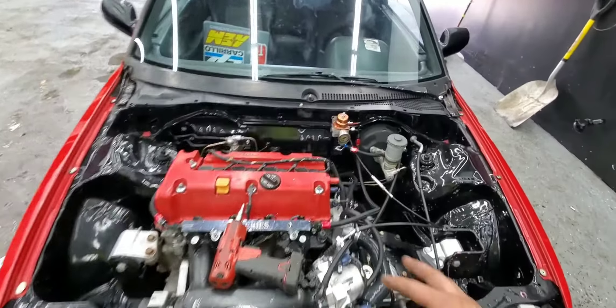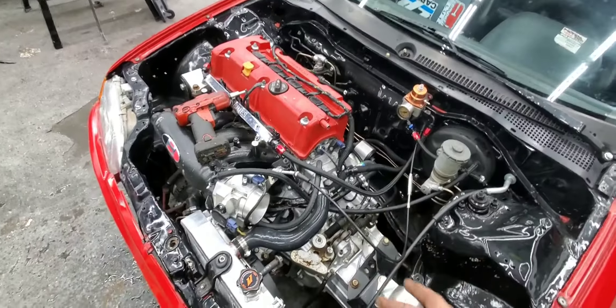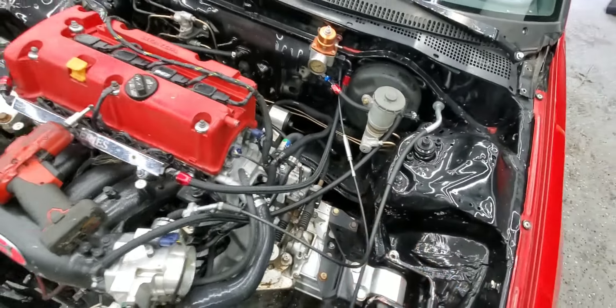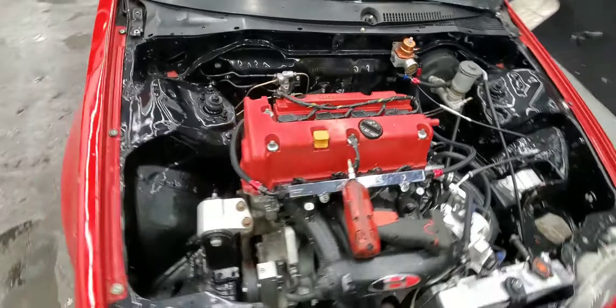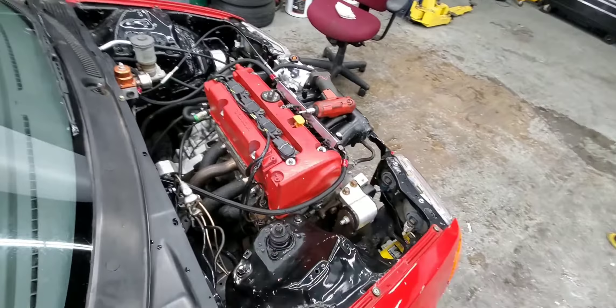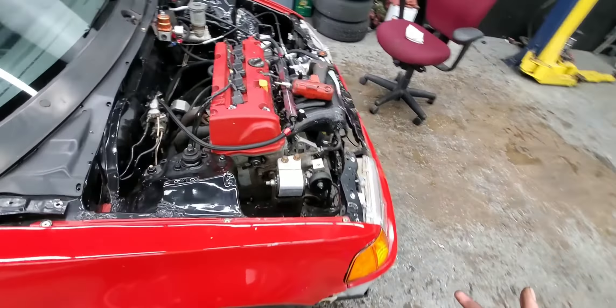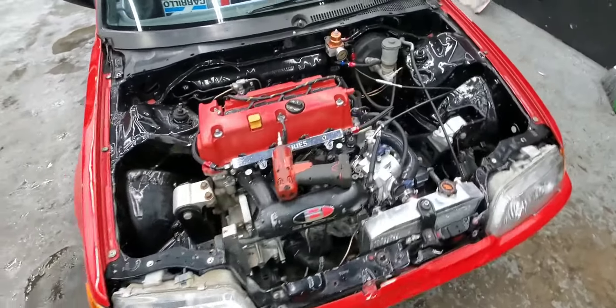The whole harness inside and the whole engine harness is now intact. It's not the best — there are a lot of wires — but there's not much we can do about that. The motor runs, everything runs. We put the stock header back on because he hasn't bought the other one yet, like an Alpha or K-Tune header.